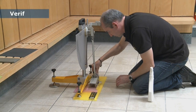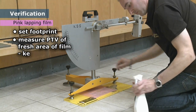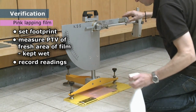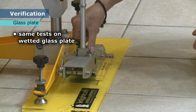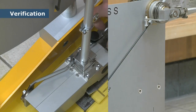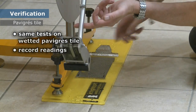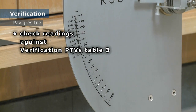We now move from preparation to verification. Using a fresh area of pink lapping film, set the footprint and measure the pendulum test value, or PTV, in wet conditions. Make a record of the readings. Follow the same testing sequence on the glass plate and then the pavigres tile, recording all the numbers.